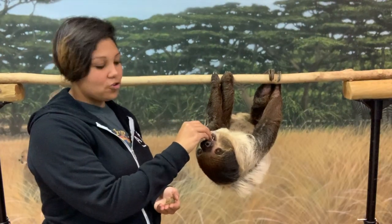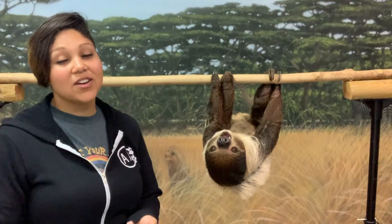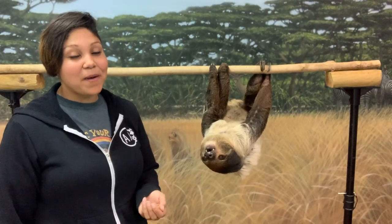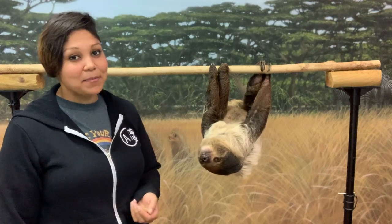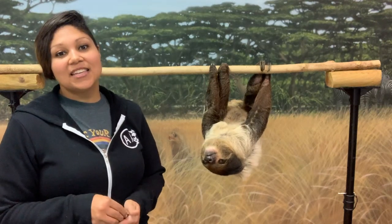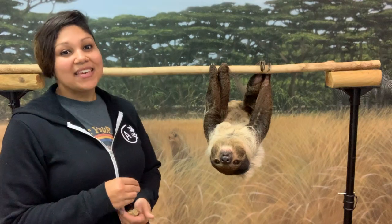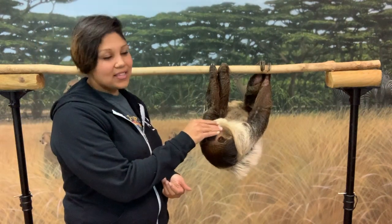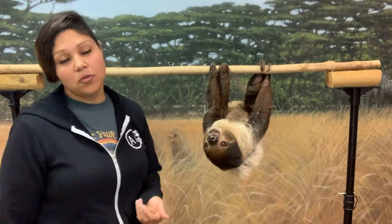Living up in the trees and being super slow, most of their life consists of eating — which is what she's doing right now — and sleeping. They average about 15 hours a day sleeping, but they're not lazy. It just comes down to the food they eat: only leaves, shoots, and bark, which is not very nutritious and doesn't give them a lot of energy.